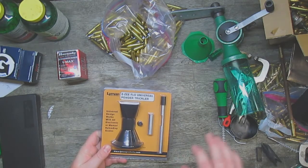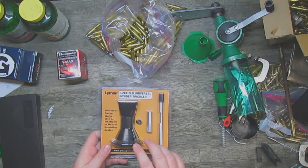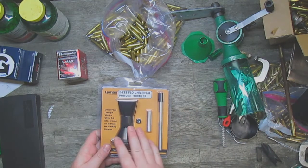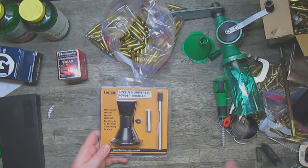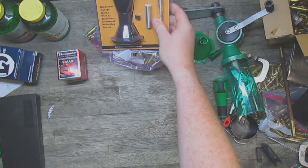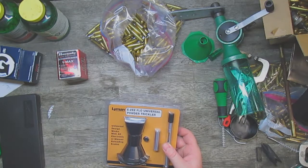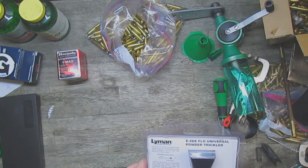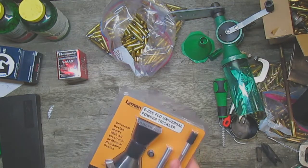They check every so often to make sure the charge is still accurate. The way I was taught to load, especially because stick powders don't meter as well, is to throw it light and then use the trickler to bring it up to the proper charge. So the fact I didn't have one meant I couldn't really get my reloading started. This is a Lyman Easy Flow universal — supposedly works with just about everything I need — and it has an extension so I can go longer if I need to.